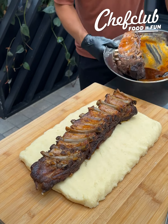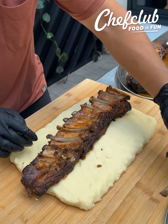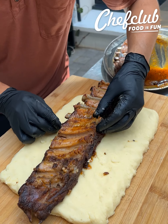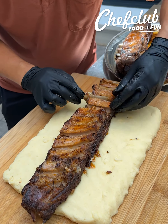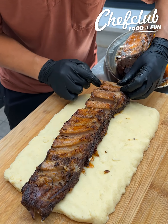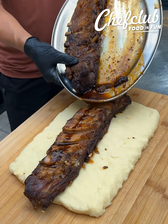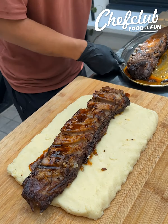Barbecue smoked baby back ribs. These are so tender that the bones just pop right out. Look at that — nice and tender. They smell fantastic. We're gonna keep these bones because meat is always better with the bone. We're gonna add a little bit of this extra sauce right on top — extra smoky flavor right in that sauce.